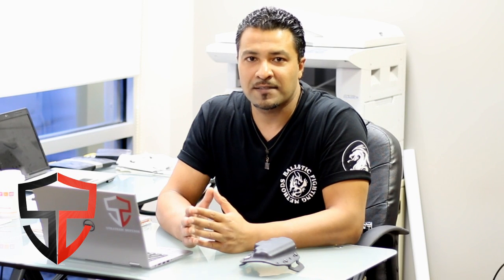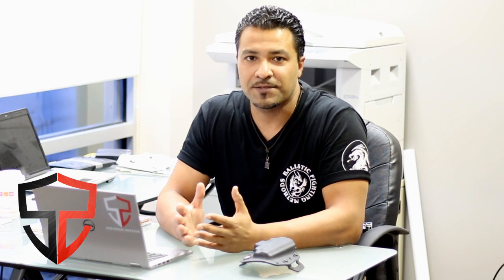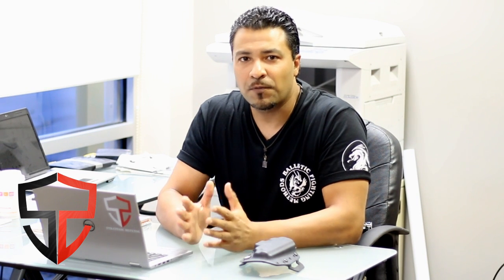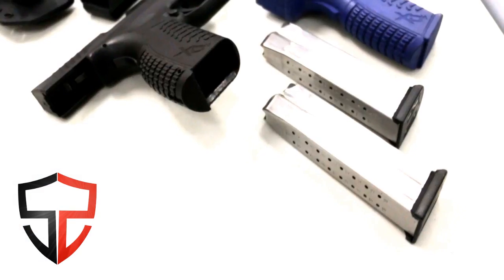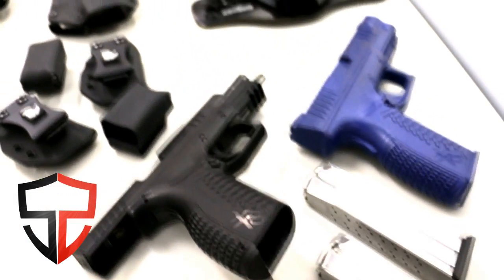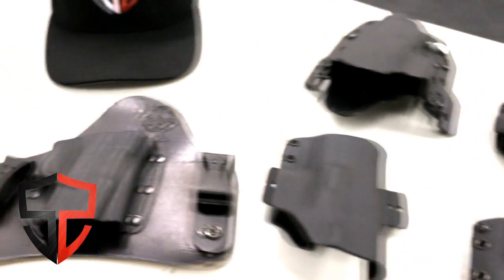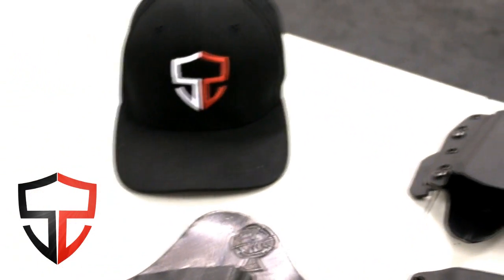In this video I'm going to be doing a quick gear review on the Black Rhino Concealment TCS holster, which has become my new favorite holster. Before we get into the review, let me give you a little bit of background information first. A couple of weeks ago I was doing some product testing where I had over 20 holsters to test out, including a few of my custom made holsters and the Black Rhino Concealment TCS holster.